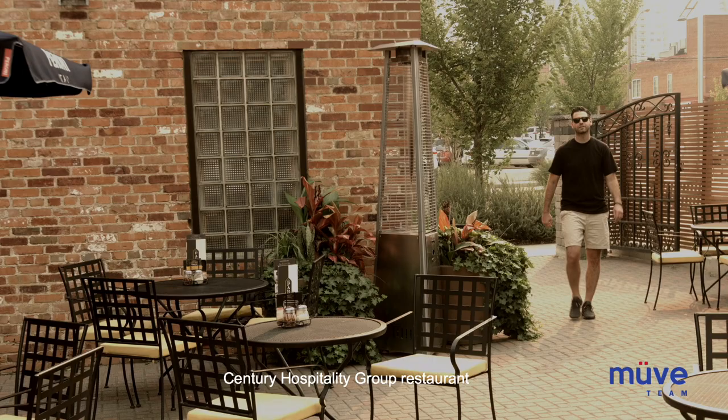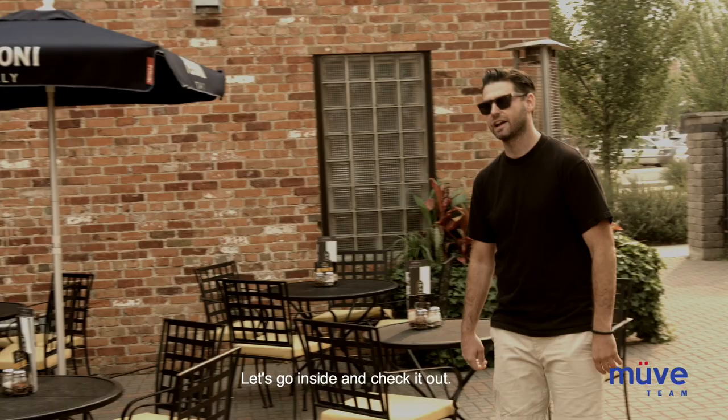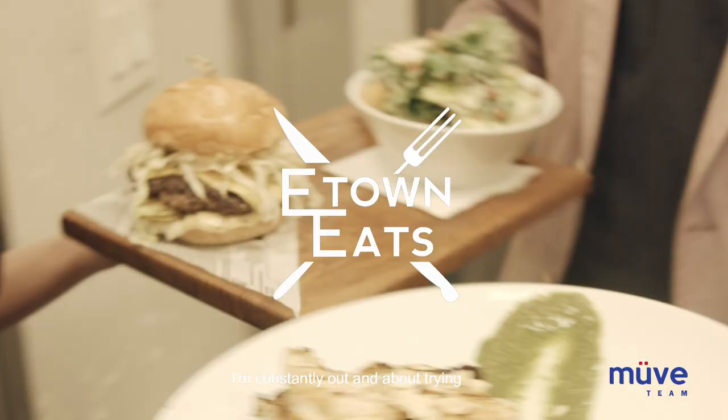Hey guys, welcome to another episode of E-Town Eats. I'm Nick, and we're here checking out another Century Hospitality Group restaurant called The Parlor Italian Kitchen and Bar. I heard they got a killer oven-baked pizza. Let's go inside and check it out.